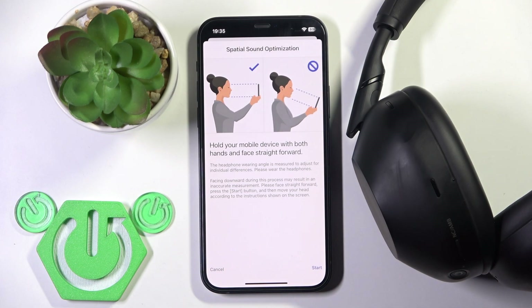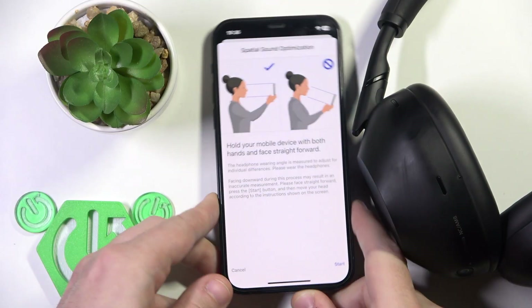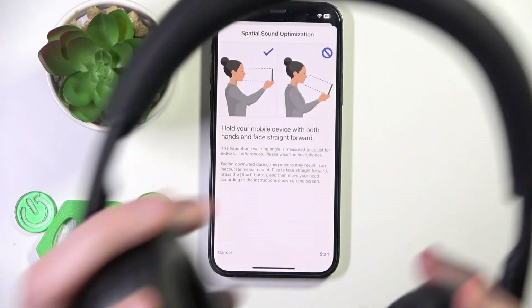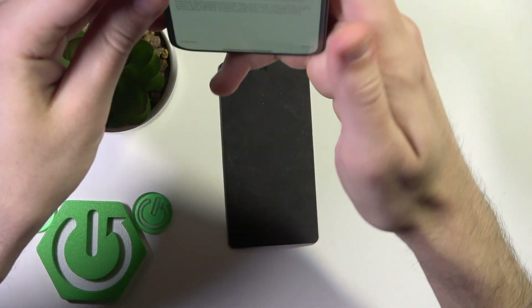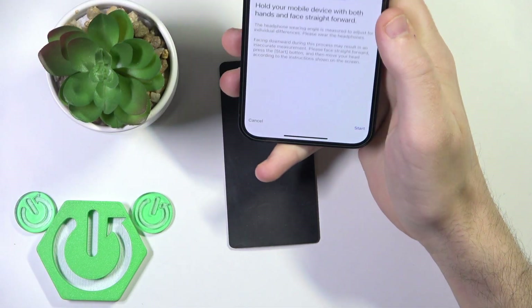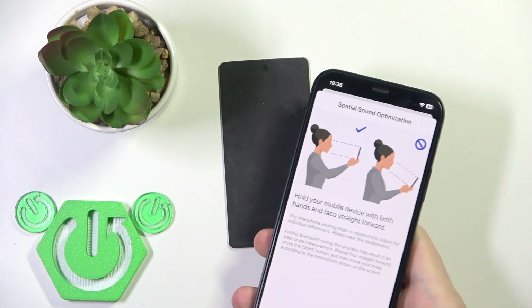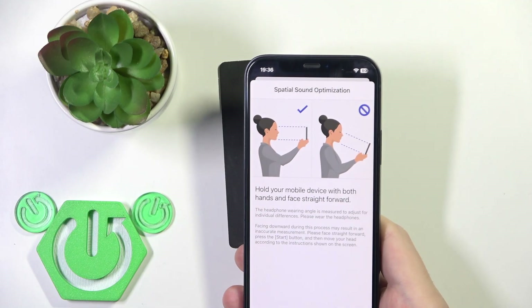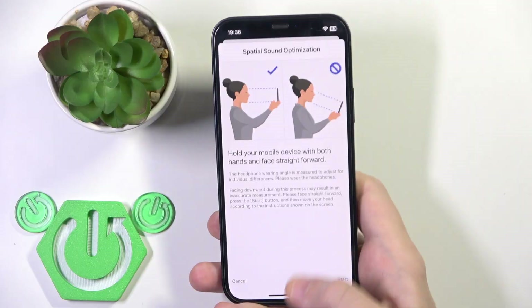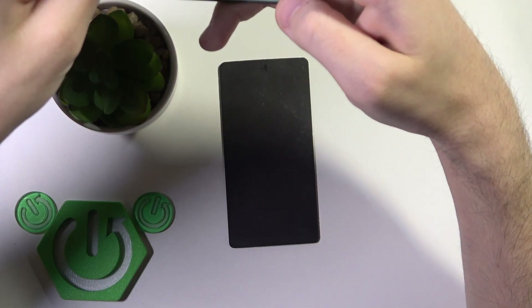After clicking Measure, you need to put your headphones on your head and then hold your phone straight to your face. Then you slowly tilt your head up and hold for about one second, then tilt your head down and hold for about one second. You repeat this until the measurement is finished.